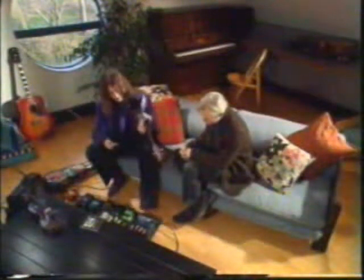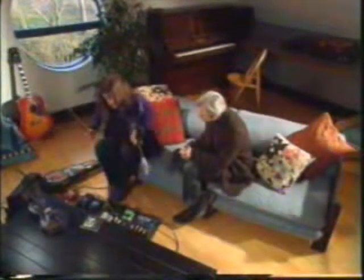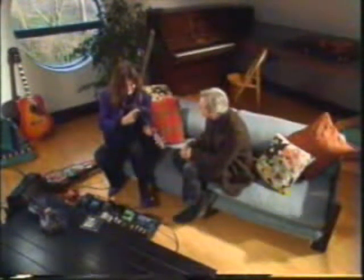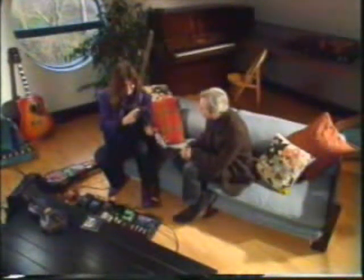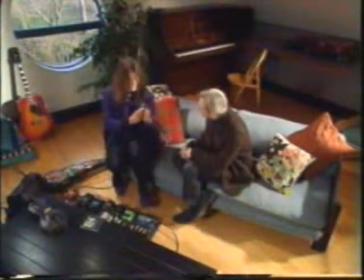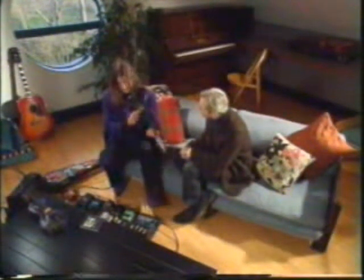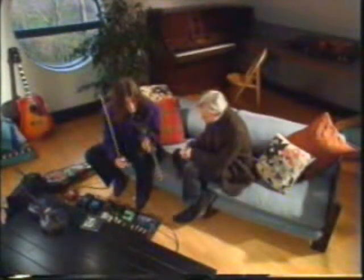Then I combine all the different sounds using an echo box. What's an echo box? Well, it's a device that records the music that I've just played and repeats it over and over again. So I can play a bass line, and the echo box carries it on while I play another part on top. Then it carries on repeating both those parts while I play the tune.